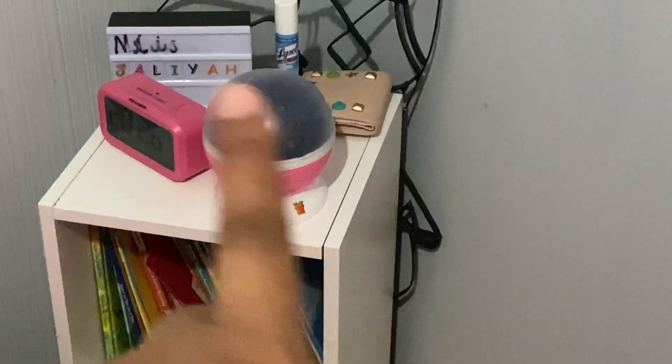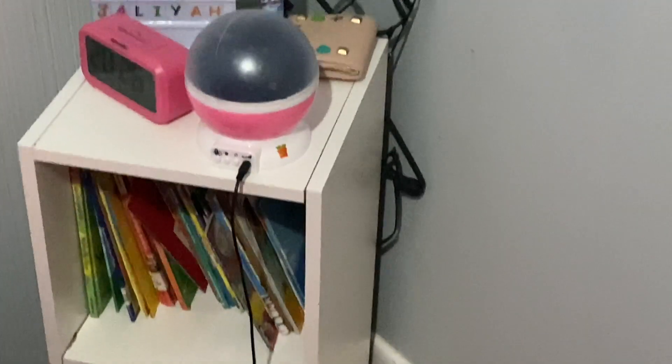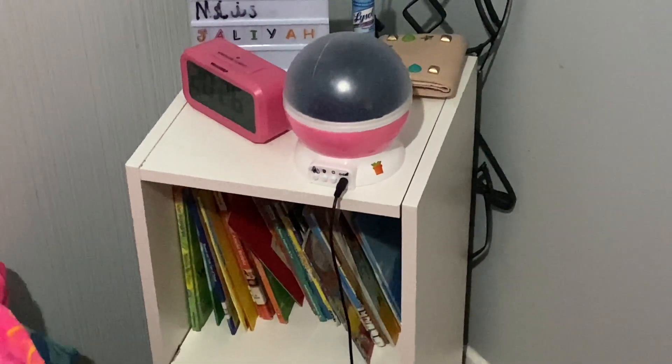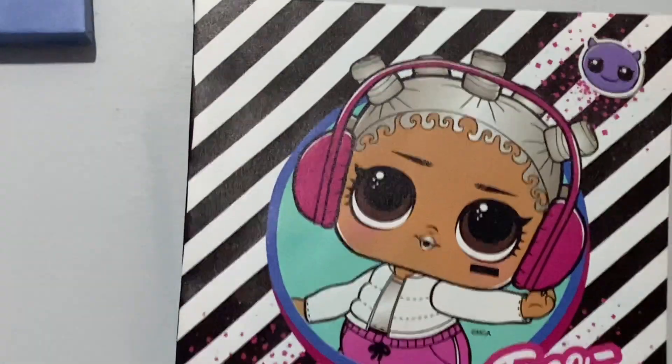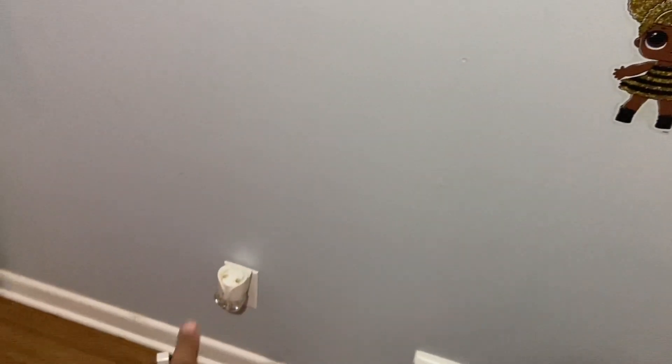So this nightlight over here is the one she's been having for about two years. When I saw these LED lights I fell in love — they're pretty bright. I guess LED lights are the new trend. Comment down below and tell me if your children are really obsessed with these lights like mine are.